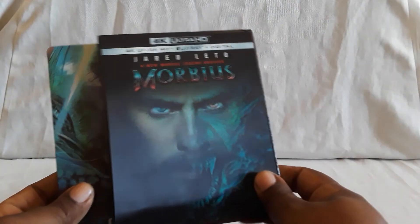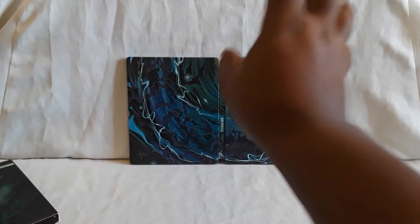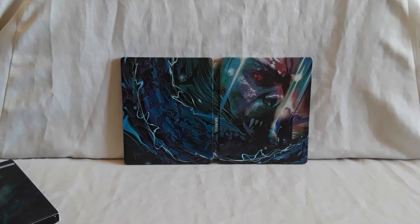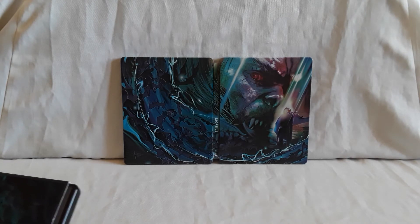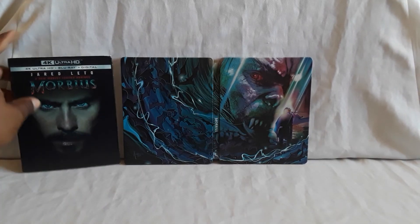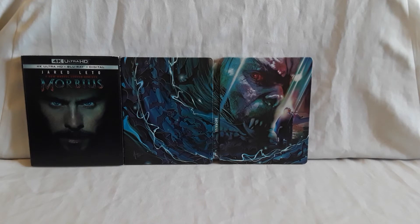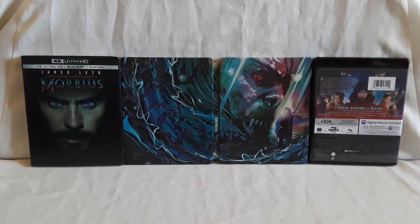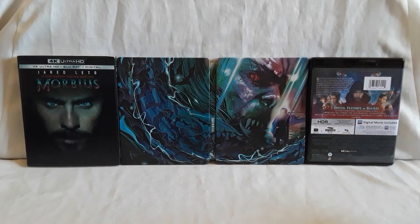You have the Best Buy steelbook, the 4K with the lenticular, and the regular Blu-ray. There's also a Target exclusive edition which comes with Spider-Man No Way Home fan art cards that kind of line up — it shows you the progression as to how they got the picture. It actually looks really nice, so I think I might go get that one as well because a couple of the Targets nearby still have them in stock. You also have a Walmart exclusive which has a numbered pin, if I remember correctly. So there are about four or five different versions of Morbius that you can get and they all do look really cool.